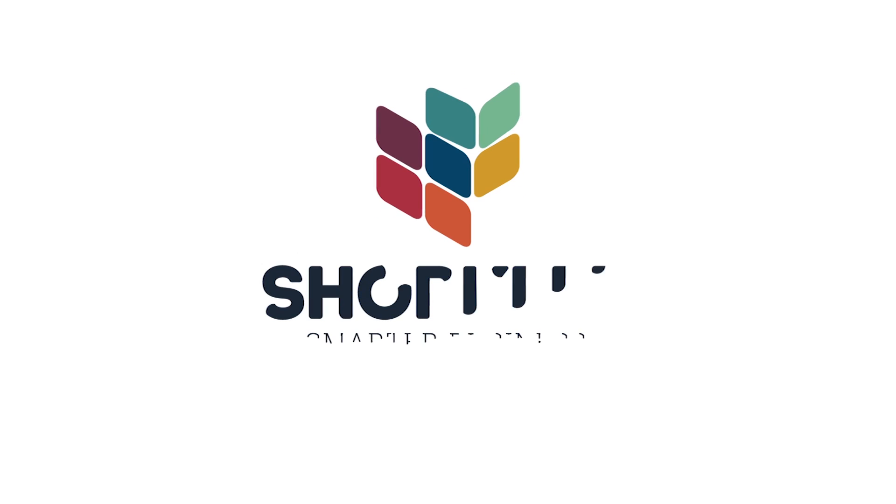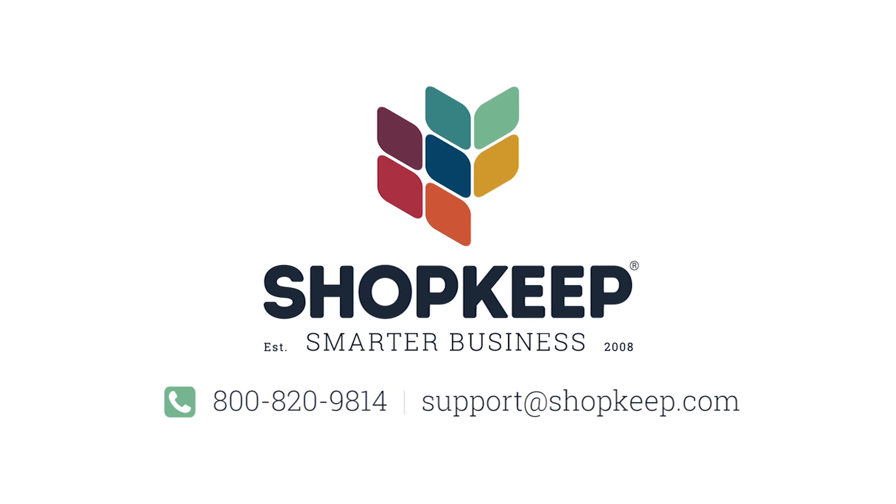That's all there is to it. If you have any questions, contact us or check out shopkeep.com/support.